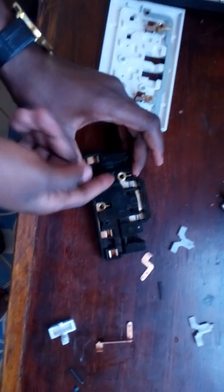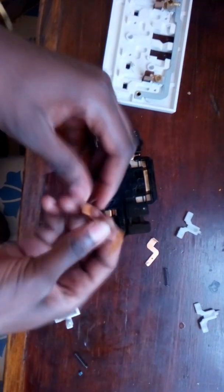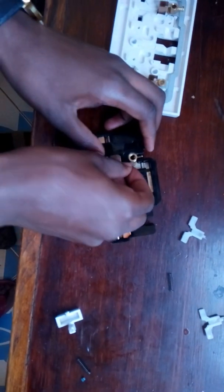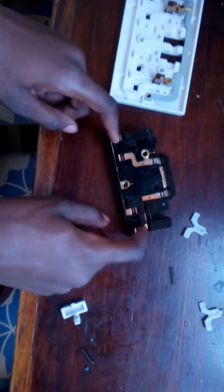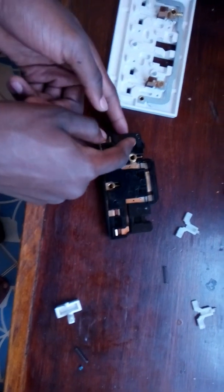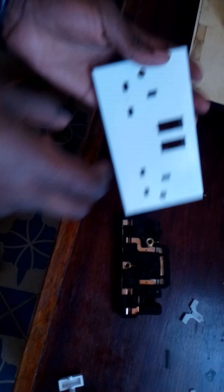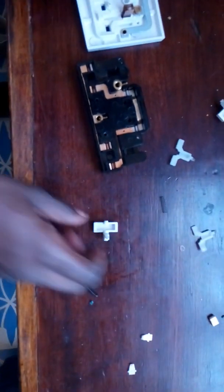The next step is to put the other two — one there and the other one there. Now you are left with these two spaces and this space here. This one will definitely fit in there and this one will definitely fit in there. Now we have the two plugs. This one doesn't have any metal connection — this is the earth. It's the one used to press so that your plug will go in smoothly.